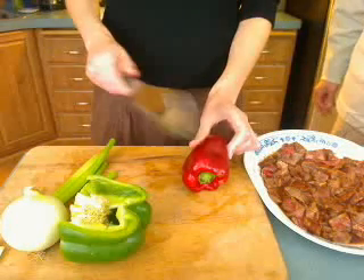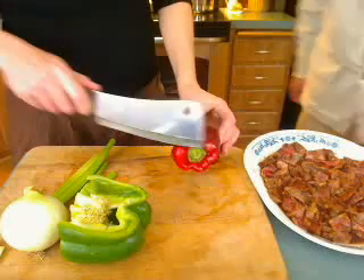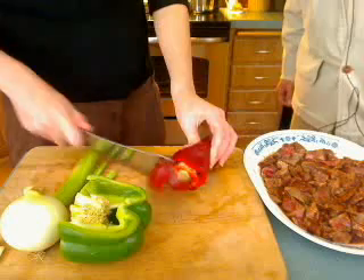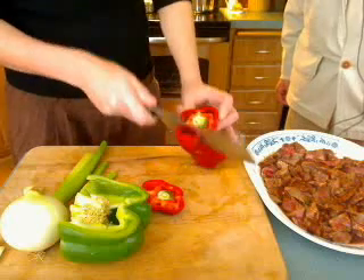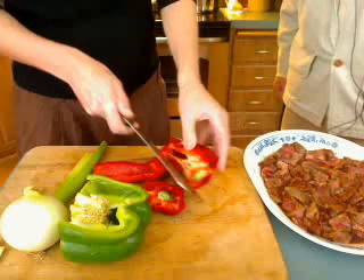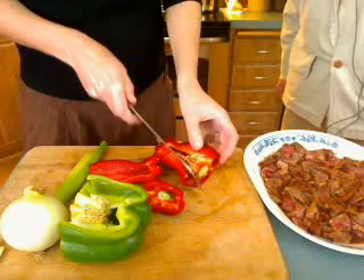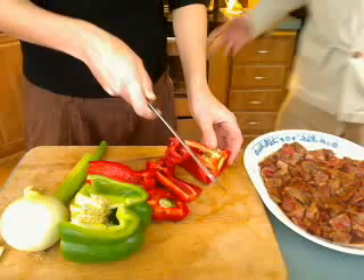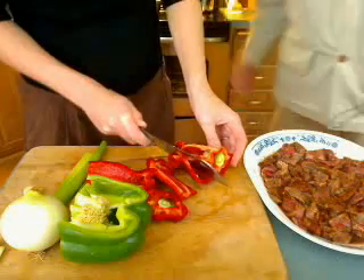Here's a little trick to cut up bell peppers: go right by the stem and cut down by the stem, then cut along the edge to get your start, and you can cut the seeds right out of the bell pepper.